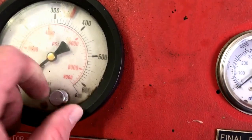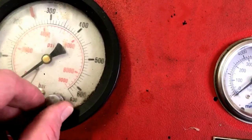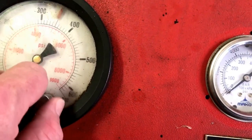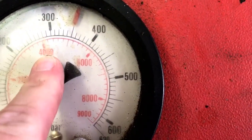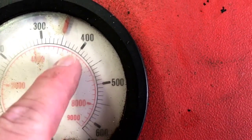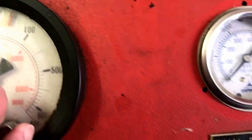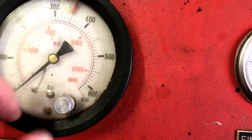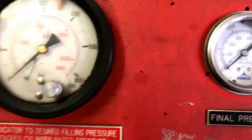There is a knob here you can adjust — that's what the compressor will shut off at when it builds a certain pressure. We're going to go to max. The max is 4,500 PSI — there's 4,000, there's 5,000, and 4,500 is as high as it will go. The cylinders in the van are rated for 4,500, so we've got that set.